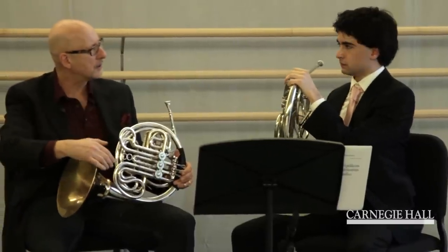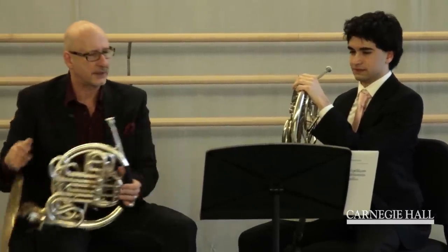Now it has more contour and it's more singing — I like this. Very good. Let's go on to the scherzo. That's what most people think of when they hear Beethoven's Third Symphony and horn. Most people think of the scherzo, so let's go to that now.